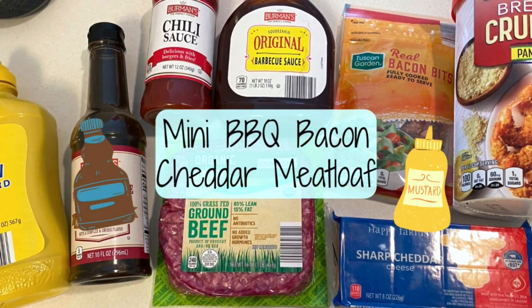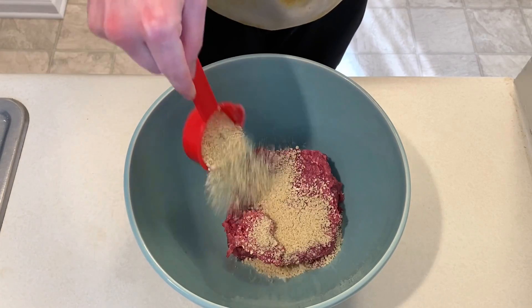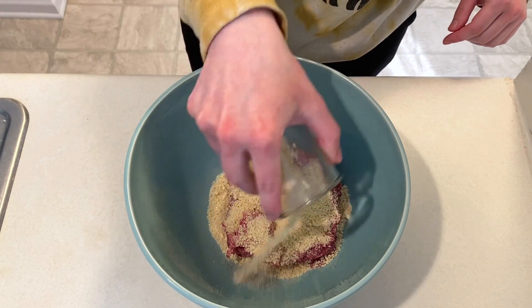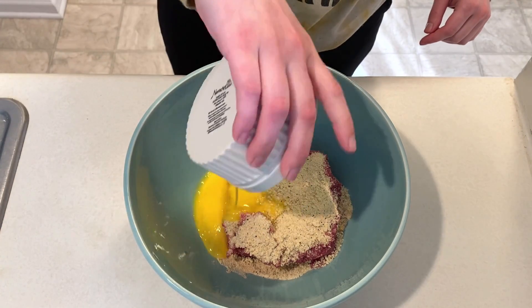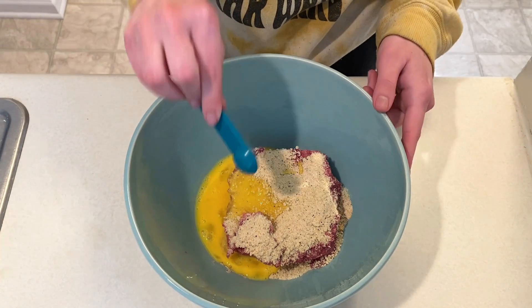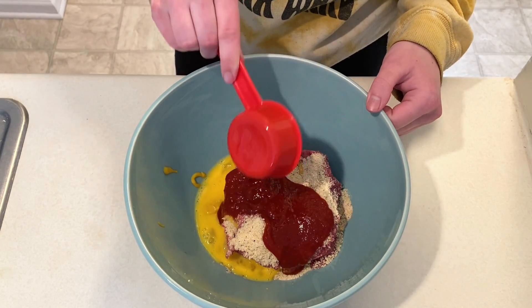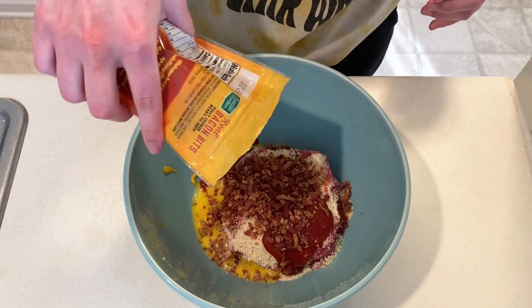Now we're making mini barbecue bacon cheddar meatloaves. In a mixing bowl with one pound of ground beef, I'm adding in a fourth cup of breadcrumbs, half a teaspoon of salt, onion and garlic powder, a lightly beaten egg, half a teaspoon of mustard, a third cup of chili sauce, bacon bits, one tablespoon of Worcestershire sauce, and last but not least, shredded cheddar cheese.